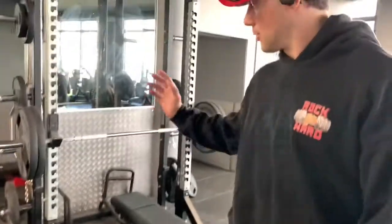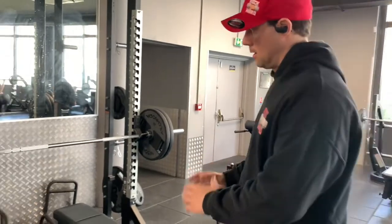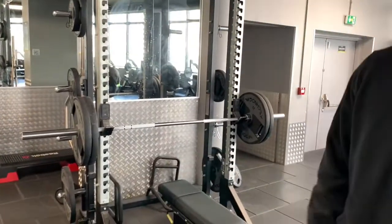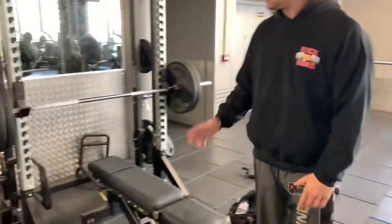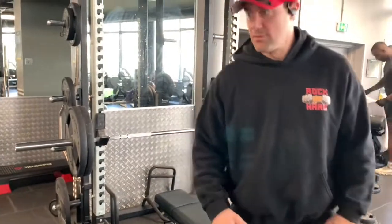Hey guys, like I told you I'm going to start on the rack for my benching instead of doing a regular one. I want to change it up. I might go 315 — not too crazy — because I want to save some energy for the rack deadlift at the end. So I'm gonna go 225 to start.